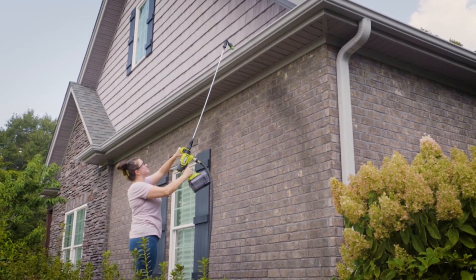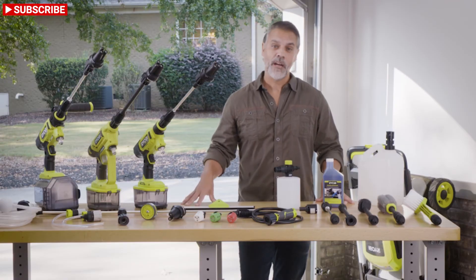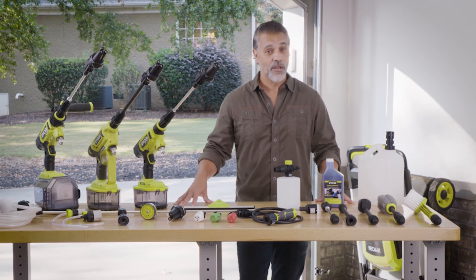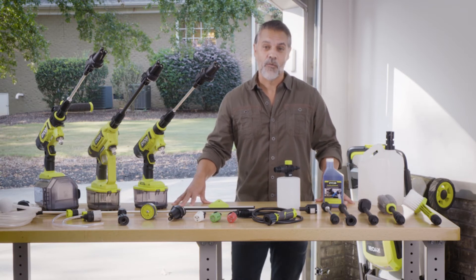Pair the 42-inch extension wand with the pivot adapter to blast away leaves and debris from gutters. The options are endless. All EZCLEAN accessories are compatible with all three EZCLEAN power cleaners.